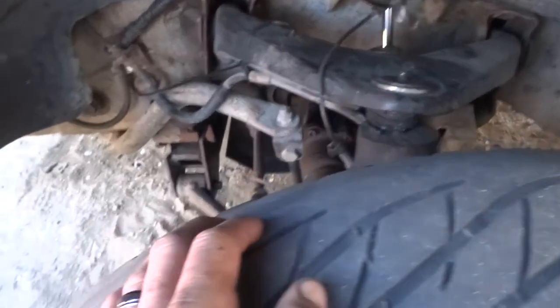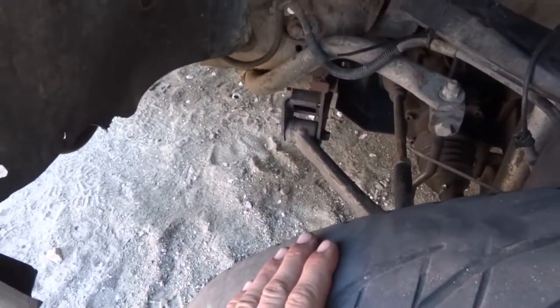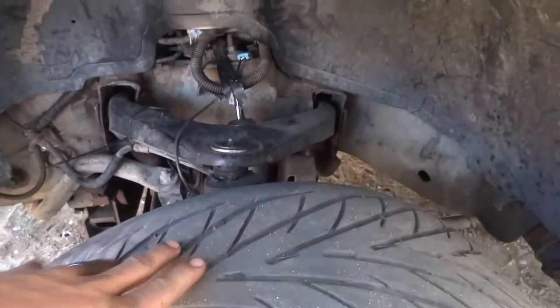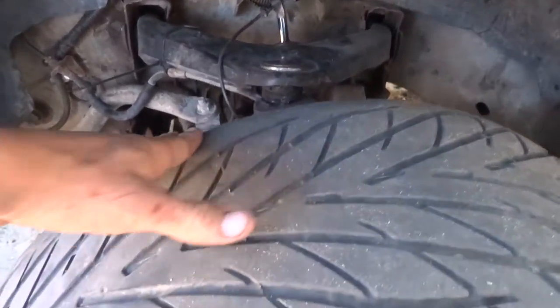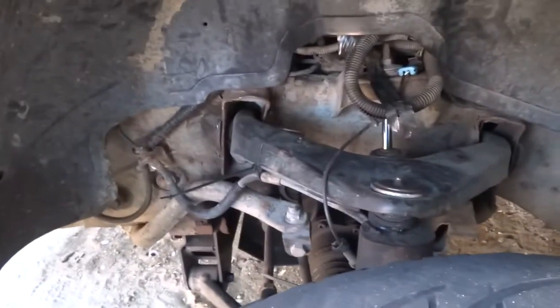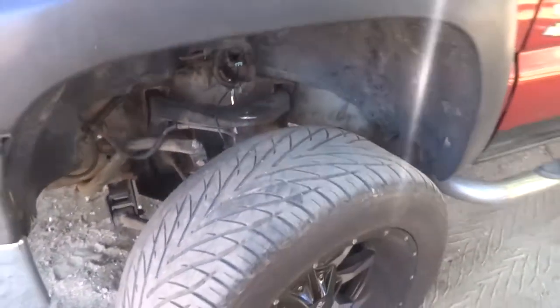The Duramax is doing all right, but we need to adjust the upper control arm on the driver side like I was saying in yesterday's video. The reason why I did that video is so you can see how it's wearing. You're supposed to get an alignment. I've never aligned this truck since I did anything, and I've just been self-aligning it as I go. Hopefully we can adjust it and get the tire out a little bit and fix that wear issue.